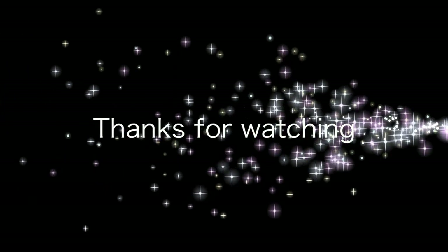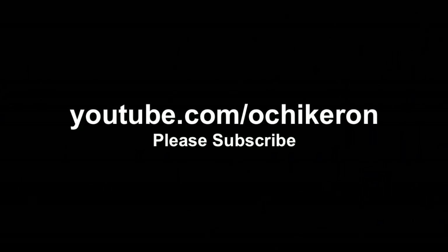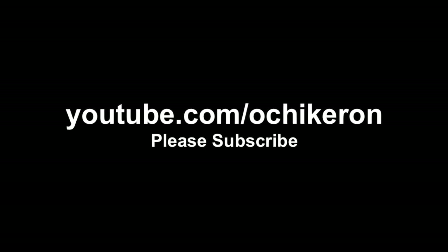Thanks for watching. I hope you enjoyed this tutorial. Enjoy the recipe!